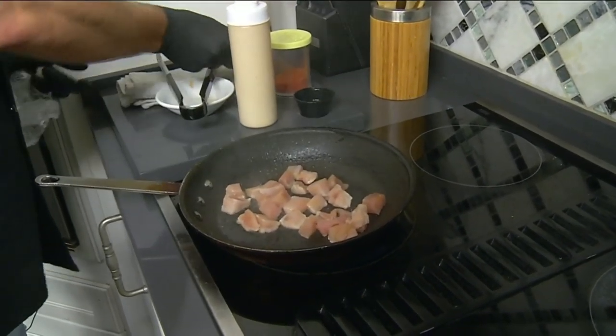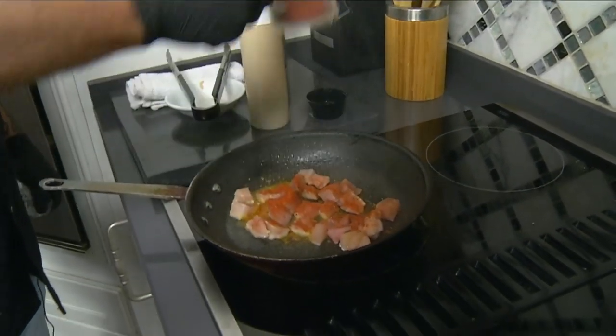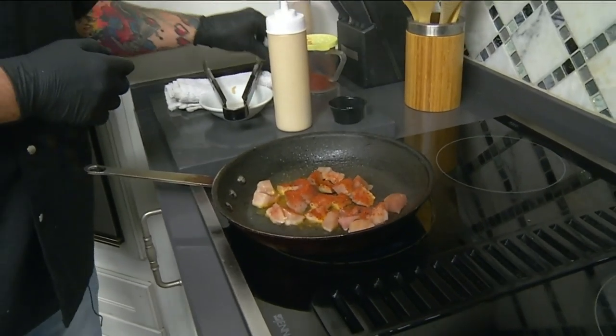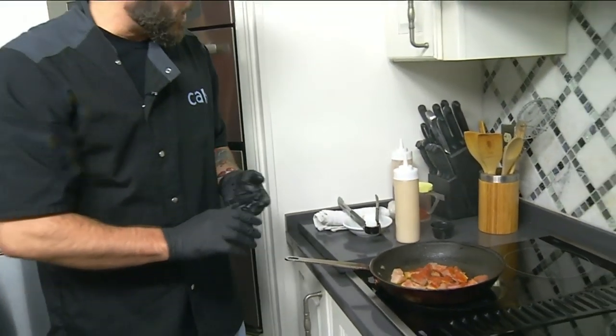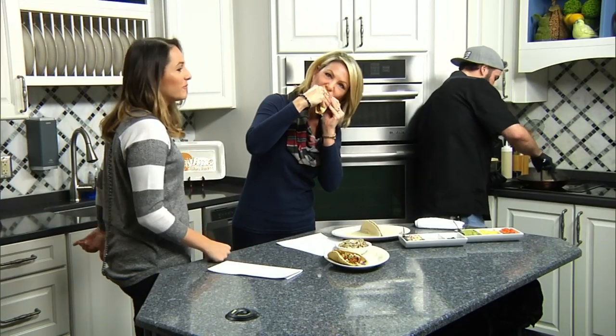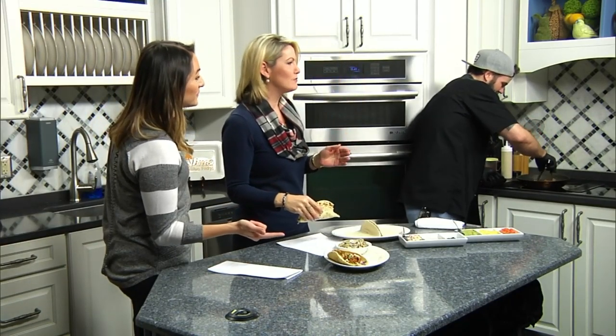We're going to hit it with our blackfish seasoning, which we get made from Motown Spice — a company that makes all of our spices and everything that goes into Cabo recipes. These are really good — that's delicious!